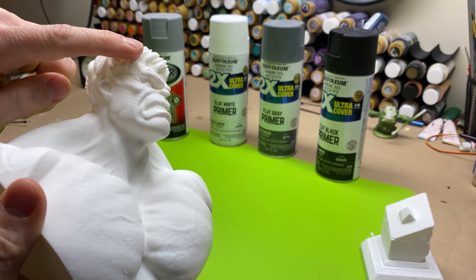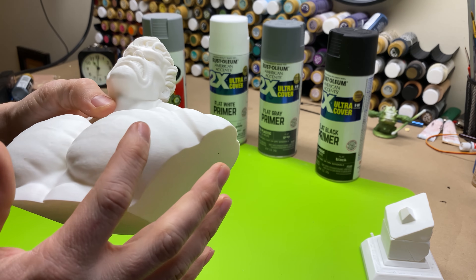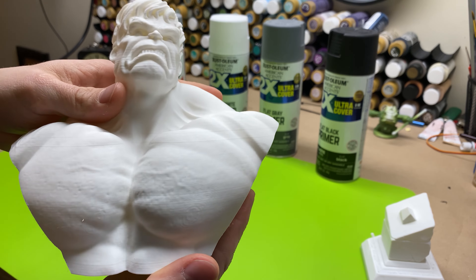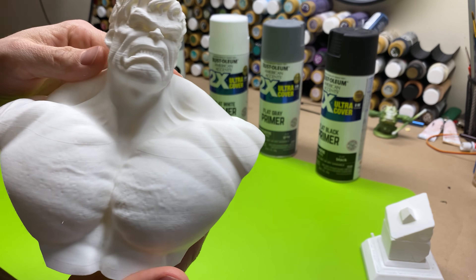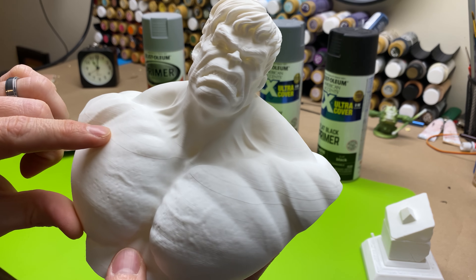You can kind of see the layer lines, but sometimes with 3D printing you just can't get rid of that stuff. On the chest though it turned out crazy smooth, and I cannot wait to see all of the details start to come out — you can see his pores and veins and things like that.